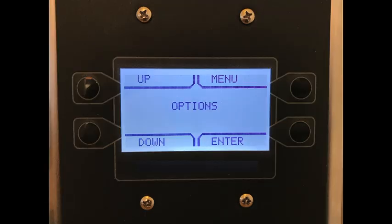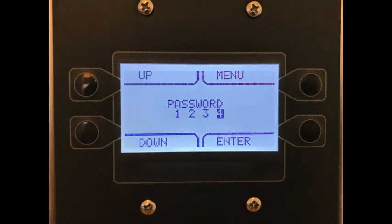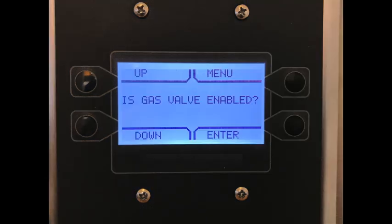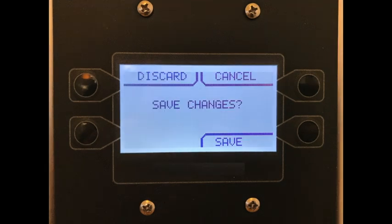Now that "board settings" is displayed, press the enter button and the display will change and say "options." At this point, press either up or down until the fire options menu appears. Press enter and input the numerical password 1234. Scroll through the menu options until you reach the "is gas valve enabled" option. Press enter and change it from no to yes, then press the enter button. Now press the menu button several times until you're prompted to save changes. Pressing the save button will save your changes and reboot the system.